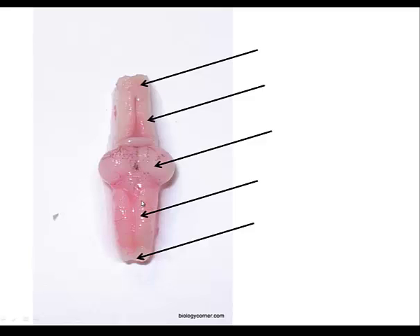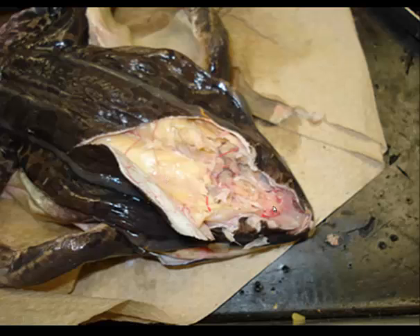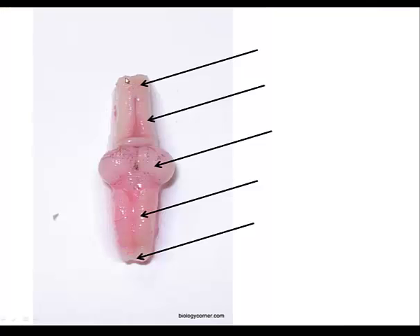Start with the most anterior portion of the head. Basically, we've pulled out the brain. In the most anterior region, there are olfactory nerves that connect to the nares and connect to the first portion of the brain, which is the olfactory lobe.